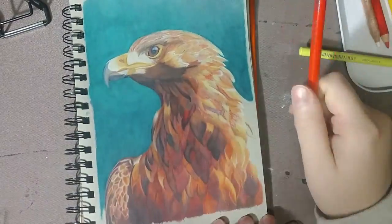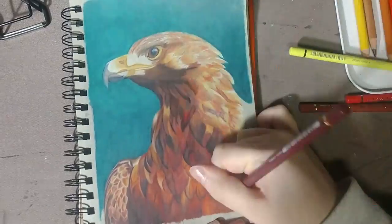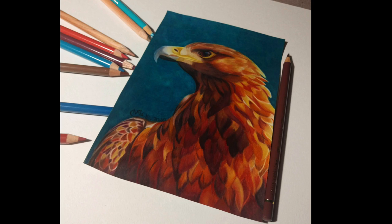And that is it for this painting! If you liked this video, make sure to like, comment, and consider subscribing! And if you would like to see more of my artwork, you can check me out on Instagram at NatalieFineArt, or visit my website. Links to both in the description below.